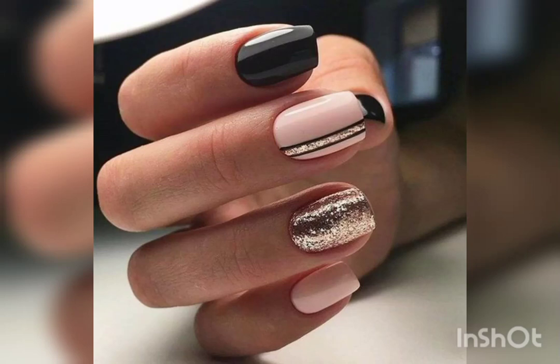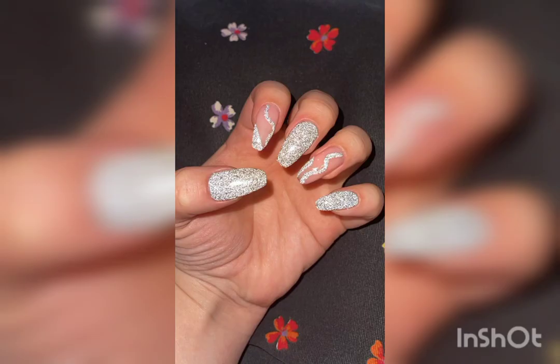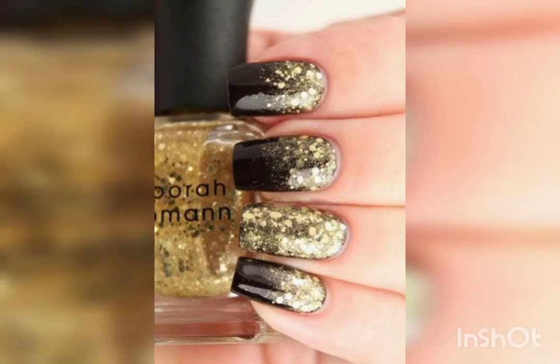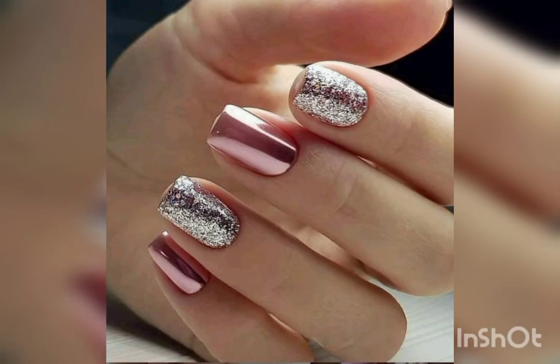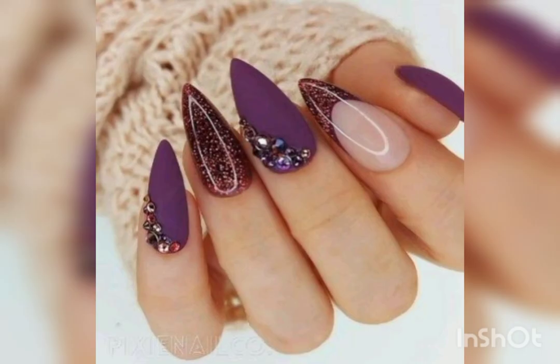Hello everyone, we bring you very stylish and beautiful designs for nail art, special for New Year. These stylish and beautiful designs are for New Year parties, for a stylish and amazing look. These nail designs are for ladies and for girls.